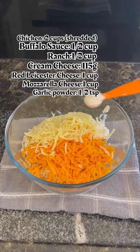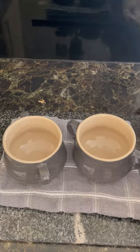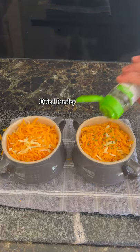Add garlic powder and black pepper, then give it a good mix until everything is well combined. Transfer to a baking dish — I'm using two small baking dishes. Top with more cheese and some dried parsley, then bake at 200°C.